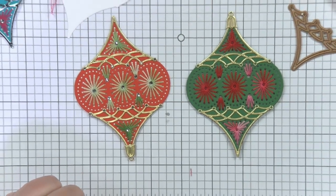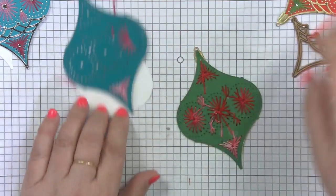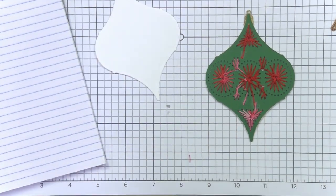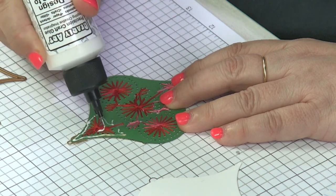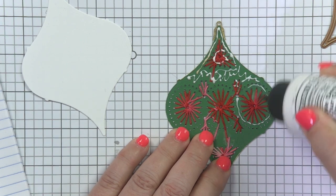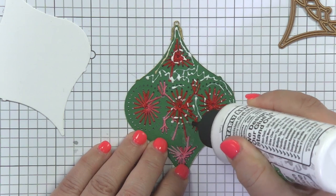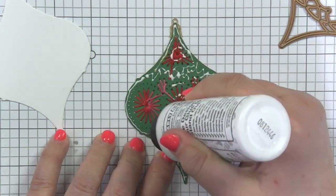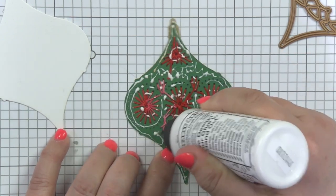One of the other things I like to do, especially if I want to create a banner or something, is I want to back this. The way I do it is I love to use the Bearly Arts glue. I'm going to create a line around, but I'm also going to go over some of the thread as well — that's going to help keep everything in place. I try to avoid the holes, but I have a trick for that.